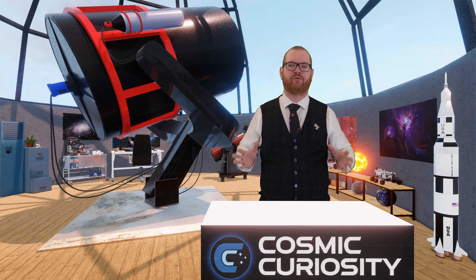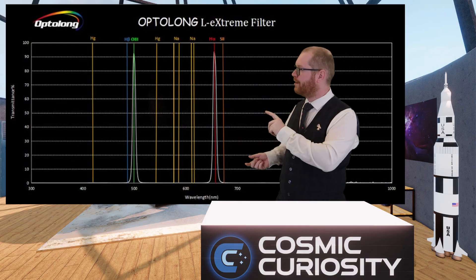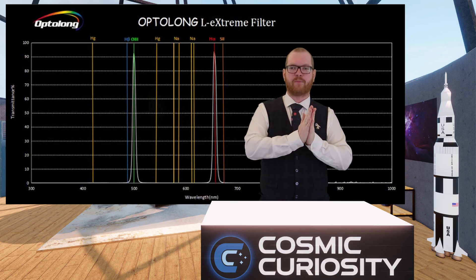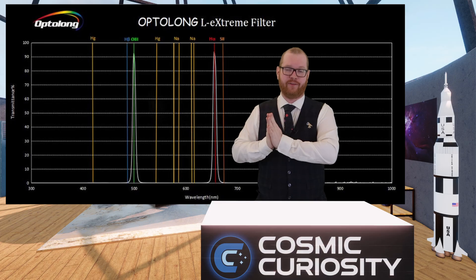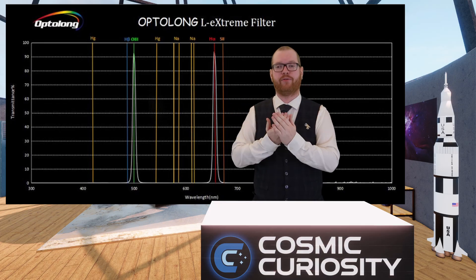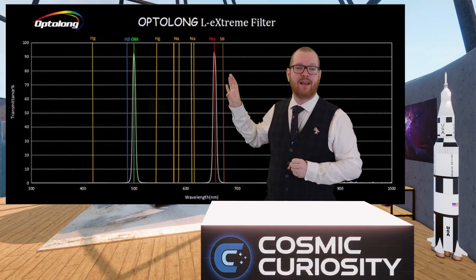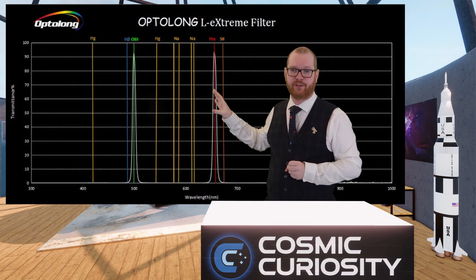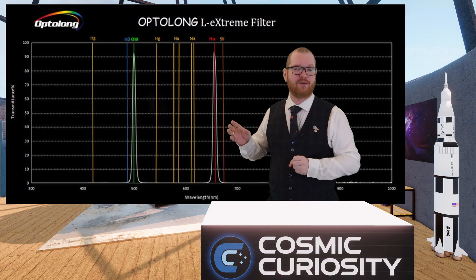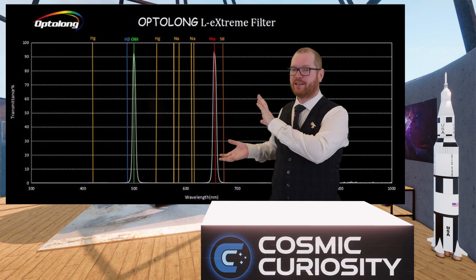In this ultra-high contrast category we also have the Optolong L-Extreme, a very popular filter. Looking at its spectrum, you can see very narrow peaks around the oxygen and hydrogen alpha lines — essentially a hydrogen alpha and oxygen filter in one that lets both types of light through at once. For a color camera, this is closer to the narrowband SHO filters used with monochrome, and it excels for emission nebulas and supernova remnants.